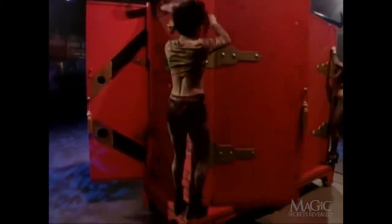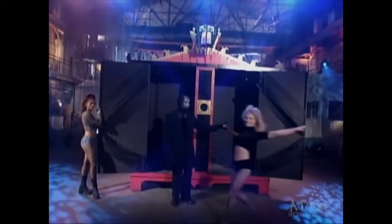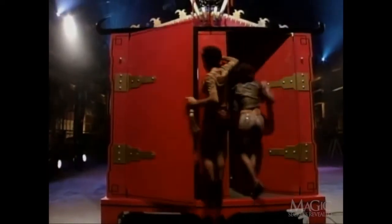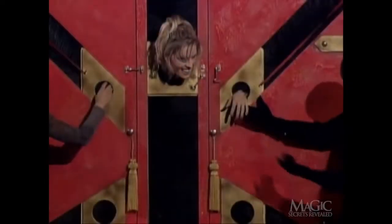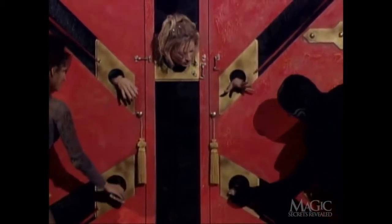Once the back doors are closed, the assistants hide again behind the cabinet. When the assistant that's about to be stretched gets inside, so do the other assistants. It's their hands and feet that you see during the trick. They wear the same fingernail polish and stockings as the assistant being stretched to make the illusion seem even more convincing.